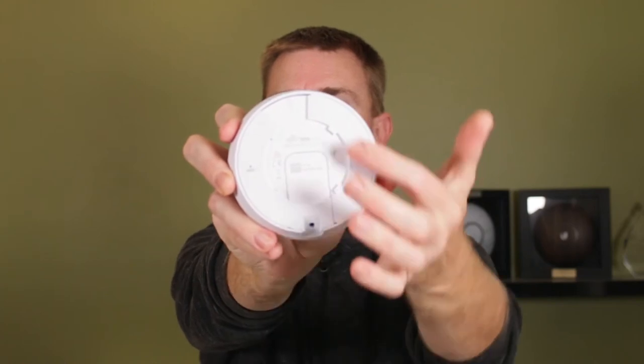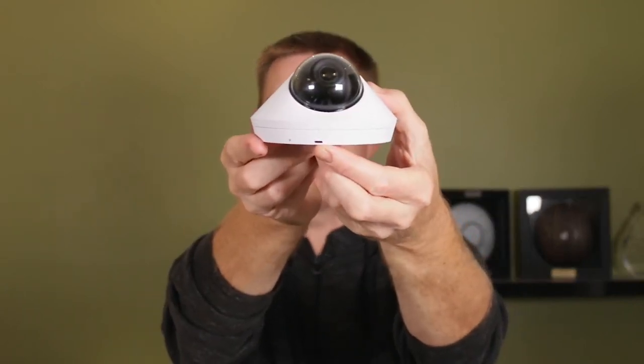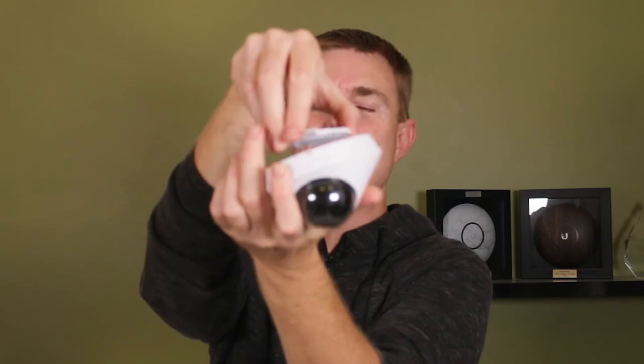It is a PoE powered device — 48 volts. On the bottom you want to put your mounting disk in place. Once that's clipped into place, if you need to release it, your releasing hole is just here, which will unlock your plate that we talked about and allow you to remove it. This is I think IPX4 rated.